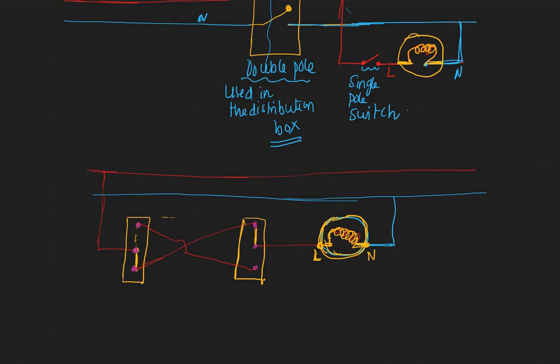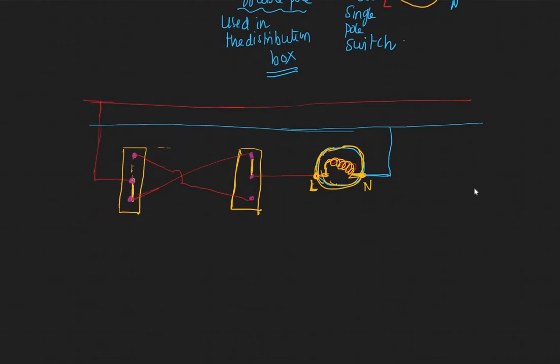Let's see what happens. This is switch one and this is switch two, and this is your bulb. When switch one is on — meaning its position is down — and switch two is off, the current comes in, connects through, and since a connection is established, one end of the bulb will be hot. The other end is connected to neutral, so the bulb will glow. This is ON.